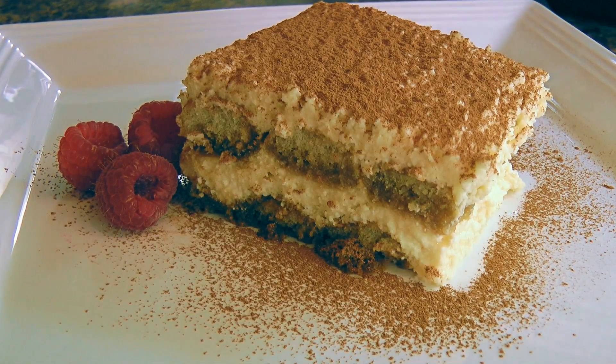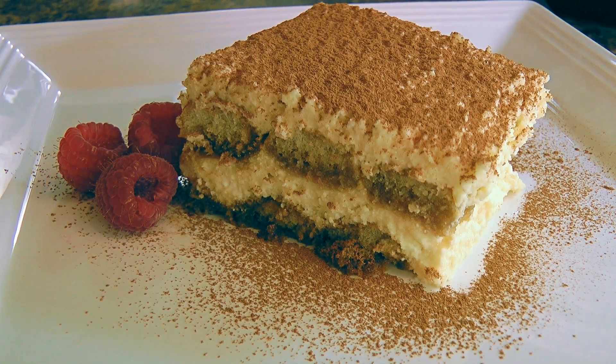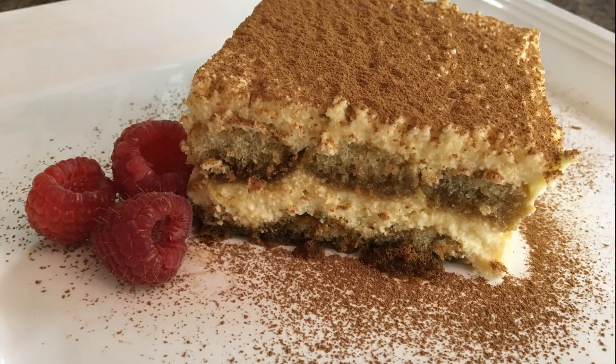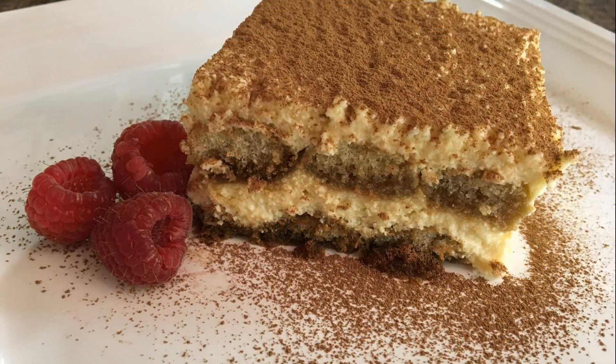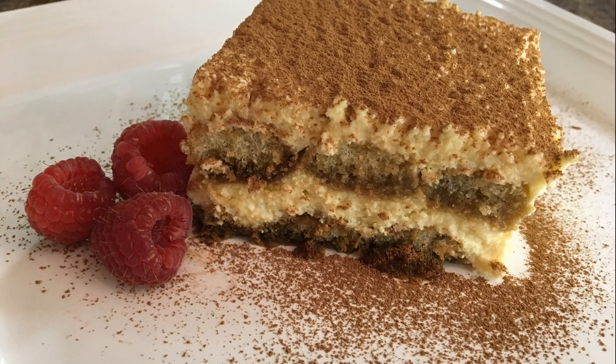This decadent classic Italian dessert is sure to please everyone. With beautiful layers of yumminess, this scrumptious tiramisu is absolutely delicious! Like I mentioned earlier, this is the perfect dessert for a special occasion — and if you don't have a special occasion, then just create one! I hope you give it a try soon, and be sure to visit clubfoody.com for ingredient amounts and more info. Until next time my friends, bon appétit!